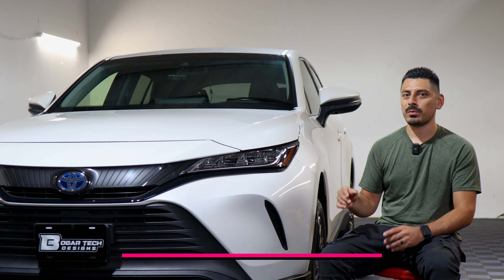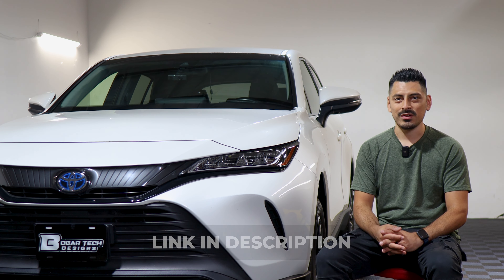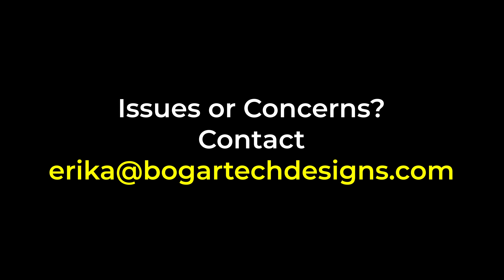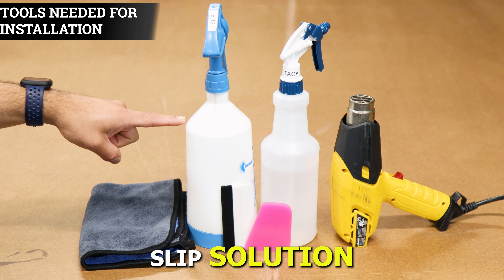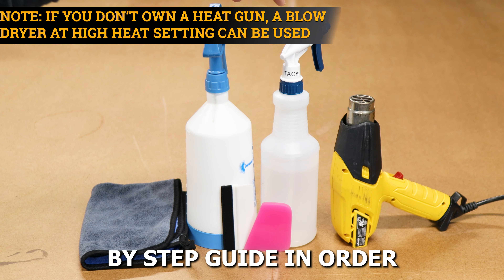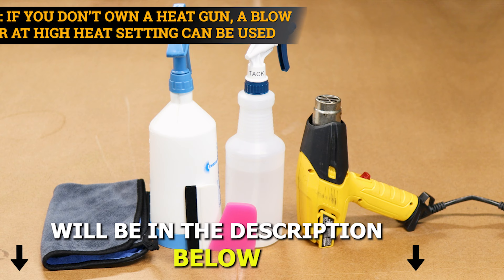If you like the product, the link will be in the description below. But with that being said, let's get started with the installation. The tools you need to install the tint kit will be slip solution, tack solution, a heat gun, squeegee, and a microfiber towel. A step-by-step guide to create the two solutions will also be in the description below.